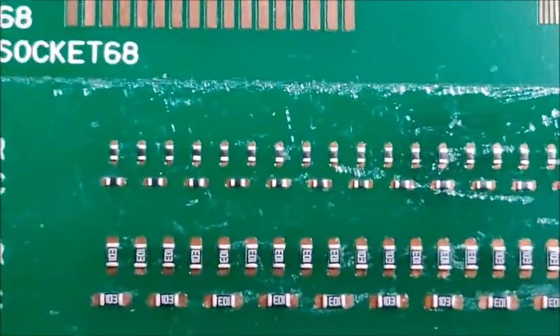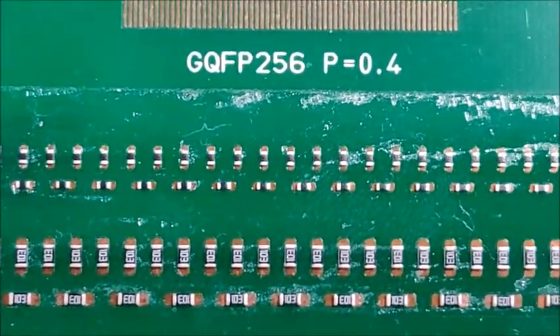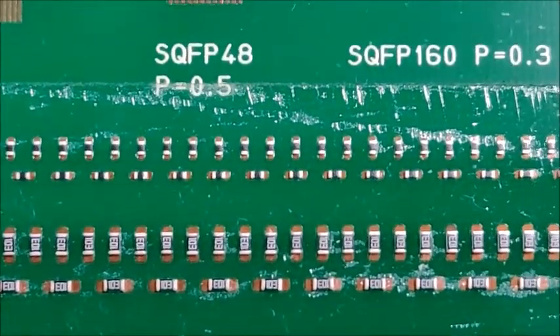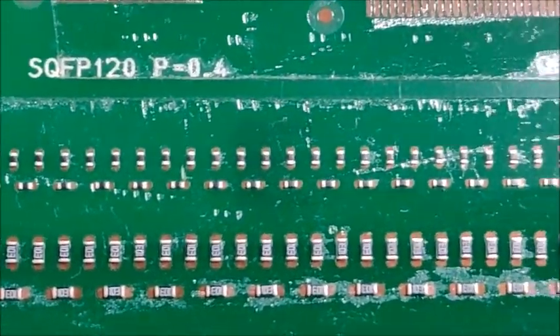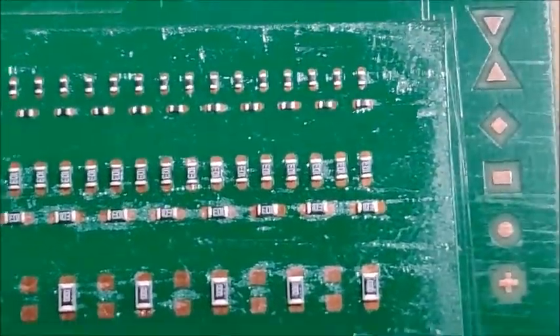The top row there is 0402s — we'll go slowly there. Jerry, can you confirm no mispicks or misplacements? No, and you can come over and look at the screen — it would say if there was.